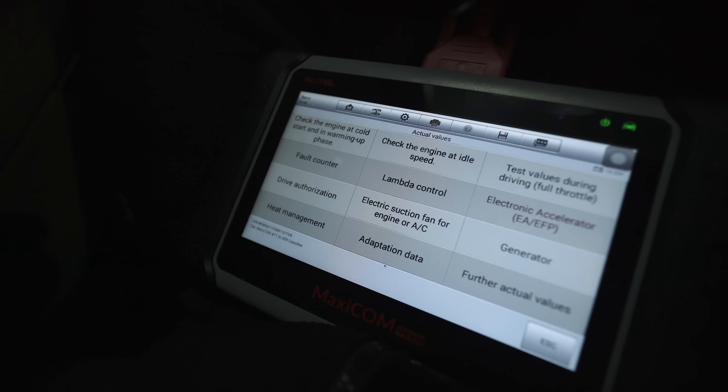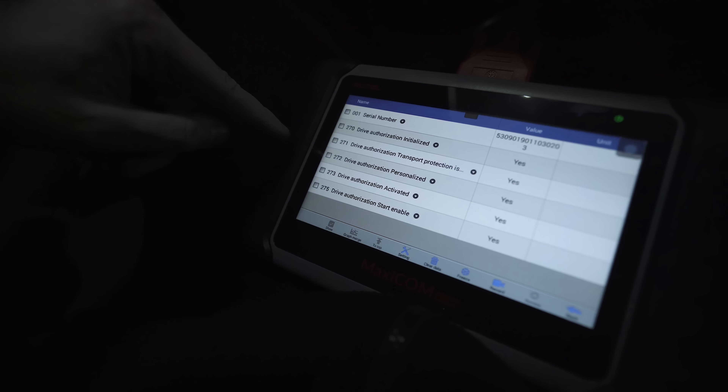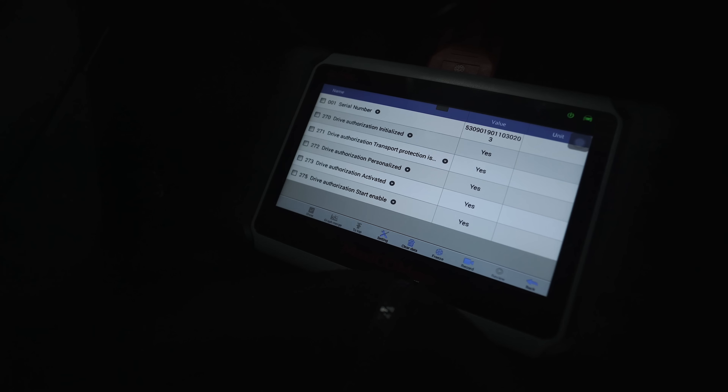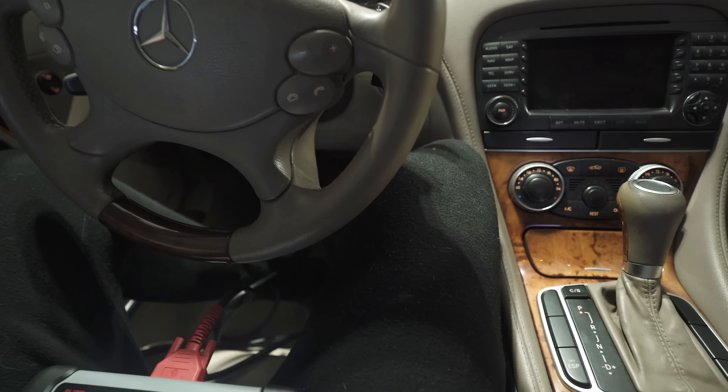Regarding drive authorization — last video I read it with the MB2 code reader, not this one, and it's not nearly as good as the Autel. It told me the drive authorization was no, whereas the Autel tells me the drive authorization is fine. So I don't think I'm going to need the key reprogrammed. I'm going to trust what the Autel scanner is telling me is wrong and see where that leads.